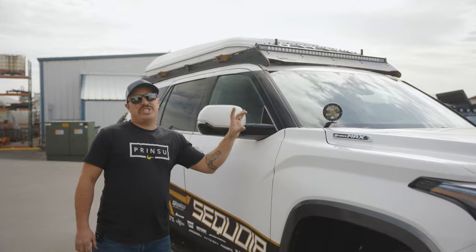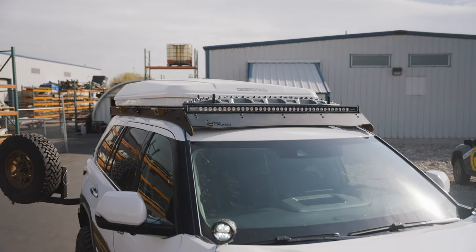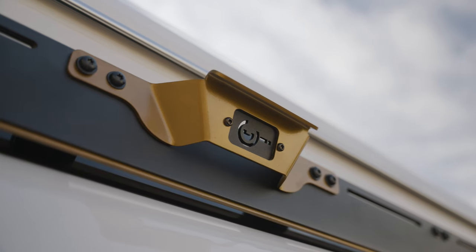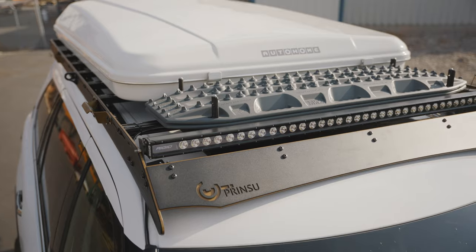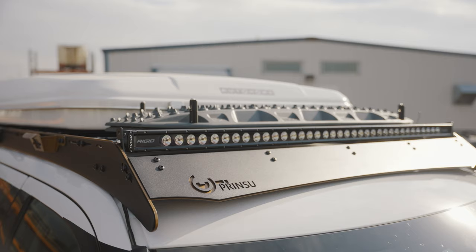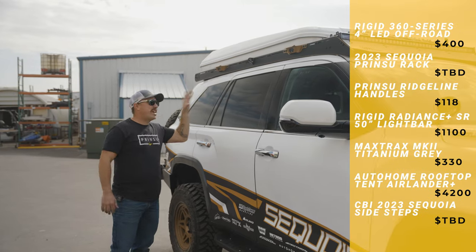You can see we're running the Rigid 360s as ditch lights. Moving up top, we've installed our Prinsu roof rack. This is awesome — it's going to give you tons of capability to store stuff up on your roof. You can see we have the rooftop tent, max tracks, and a 40-inch light bar, and you still have the function of your sunroof. So that's going to be huge.